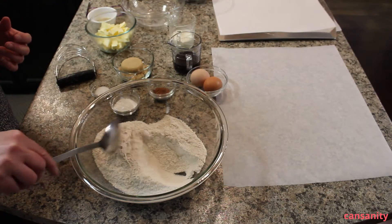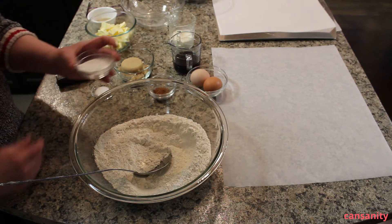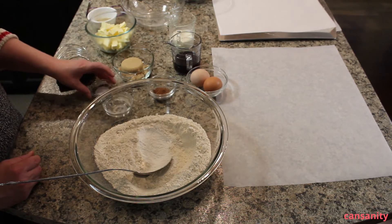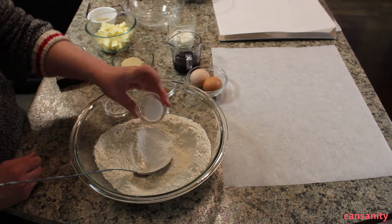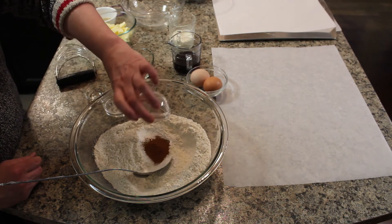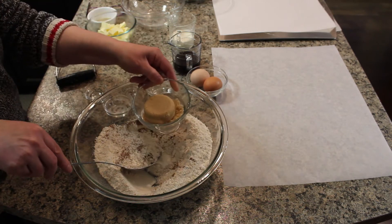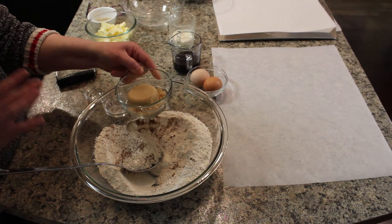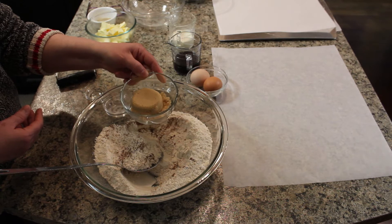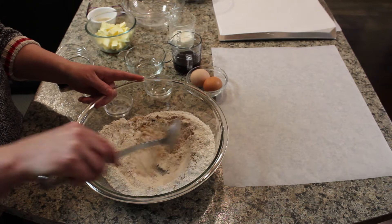I have three cups of all-purpose flour, and to that I'm going to add a tablespoon and a half of baking powder, three-quarter teaspoon of salt, a teaspoon and a half of cinnamon, and a third of a cup of brown sugar. I normally use dark brown sugar — that gives a nice rich flavor — but I don't have any today so I'm just using light brown sugar. I'm just going to mix that up.